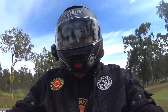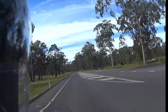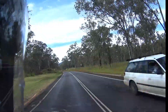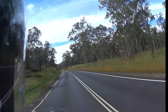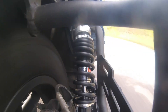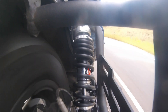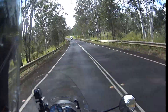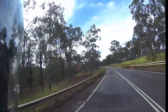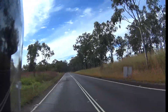The rebound adjustment, I've actually set that to 10 clicks from the lowest, from the soft setting, and just seeing what that's like. Initial thought at the moment, I'm going over some rough stuff now purposely. It's not too bad, but it's a little bit hard. So I'll probably next opportunity pull up and notch it down probably five clicks, and then see how that goes.